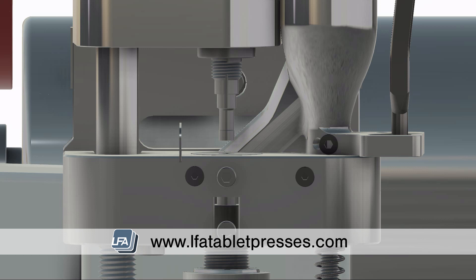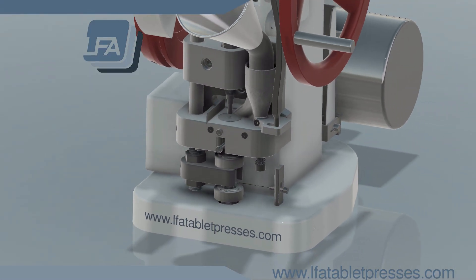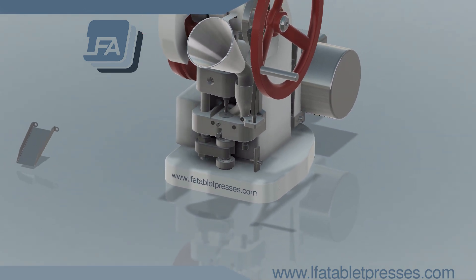The more pressure you have, the harder your tablet. However, always take it slow and test when increasing pressure. For more information, products, and guides, please visit www.lfatabletpresses.com.